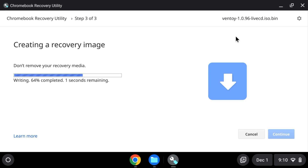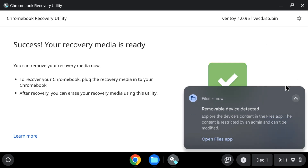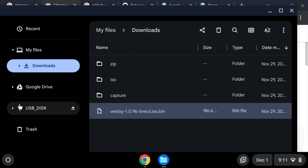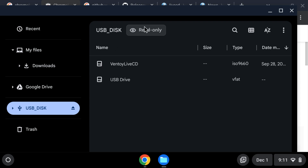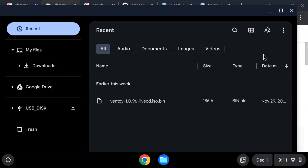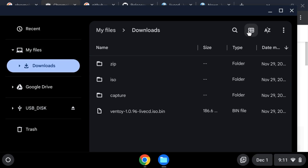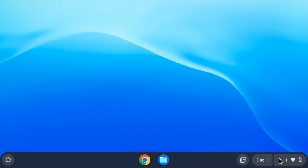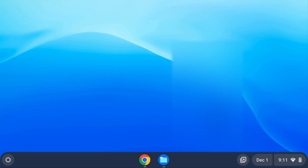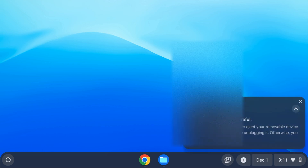Just like that — boom, done. Now if we look, there's our thing: Ventoy live CD right there, read-only. It says read-only, which means it should be successful — live CD is set. So let me close the downloads folder, eject — there's no eject on a Chromebook, you just unplug it. It's read-only so it's fine. Unplug my Chromebook and close the lid.